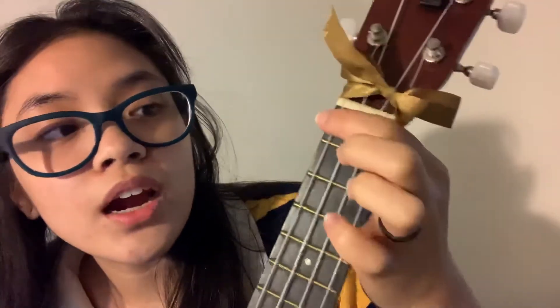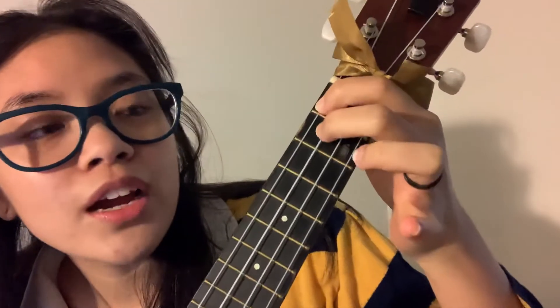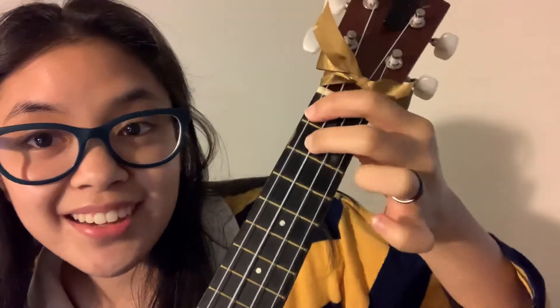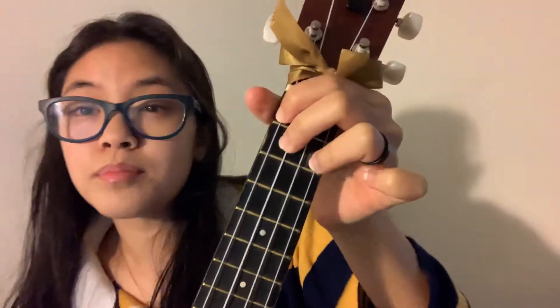E seven: first finger on the fourth string, first fret; second finger on the third string, second fret; third finger on the first string, second fret. This is how E seven is supposed to sound.